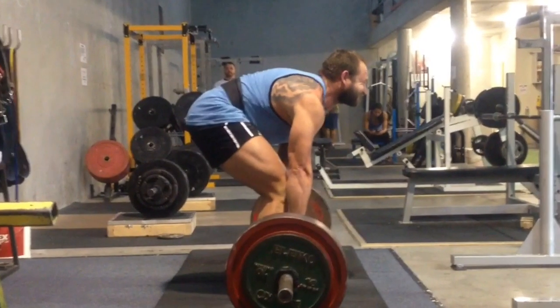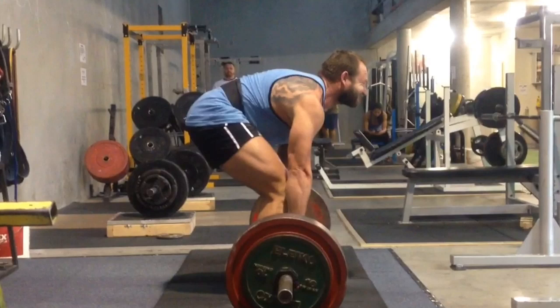Now that he's back into training, we'll be working on getting his upper back much stronger, his lower back much stronger, and especially the total posterior chain.